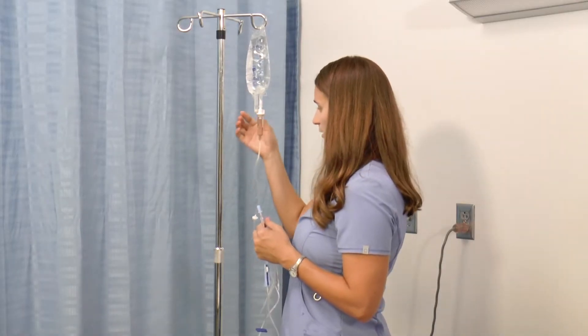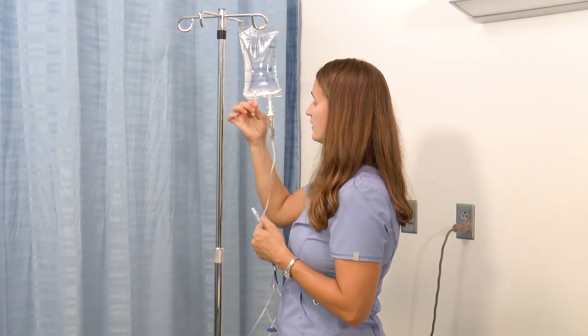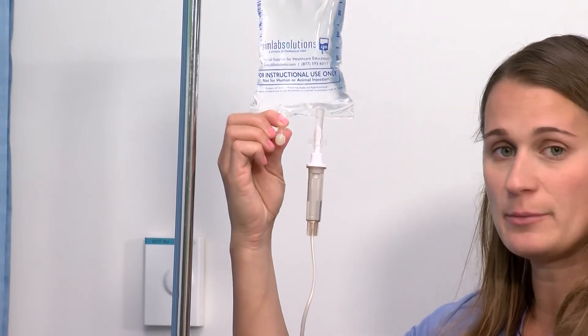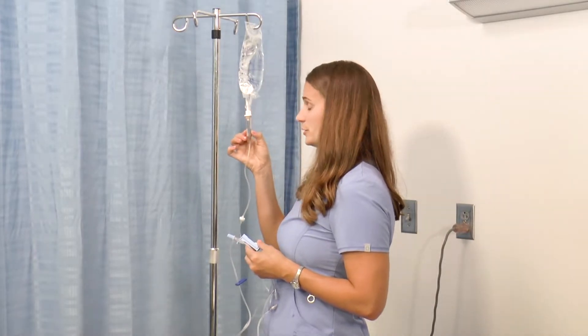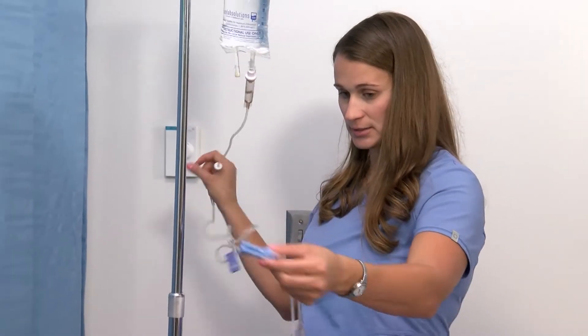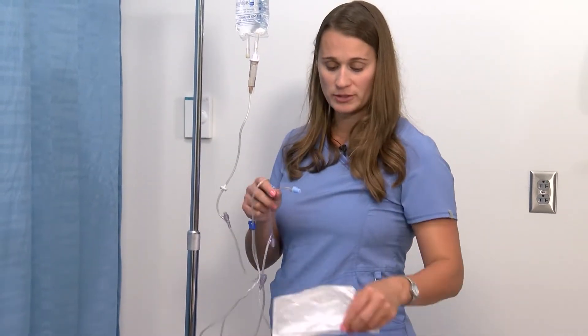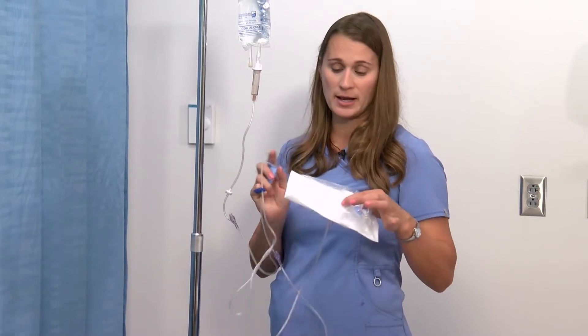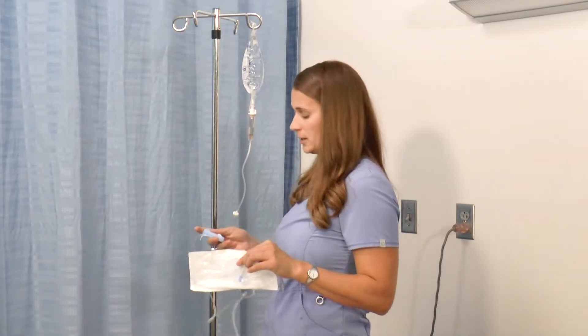Before we begin infusing the fluid down into the tubing, I want to point out this infusion port on the left-hand side. This is where medicated solutions might be added by a pharmacist, so this is not one that you will pull a tab off of — don't use this one for your tubing. Now I'm going to place the end into this bag to let the fluid drain there, because dripping it into the trash is not best practice — the trash is considered contaminated. The inside of this bag is clean, so that will be the best option.